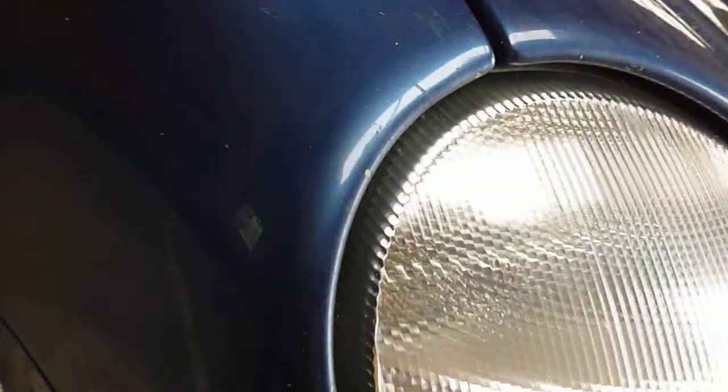Tiny little mark on the nearside front — you can just touch it in really. A few touch-ins to do on the bonnet, on the front bumper, and on the wings.